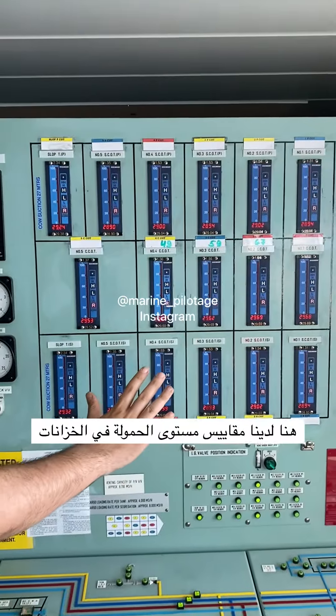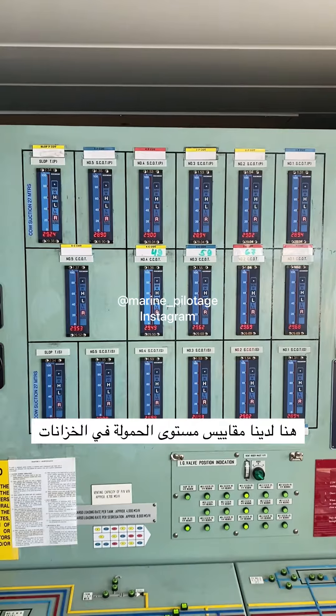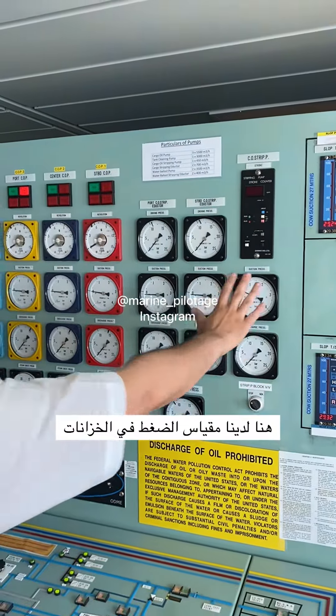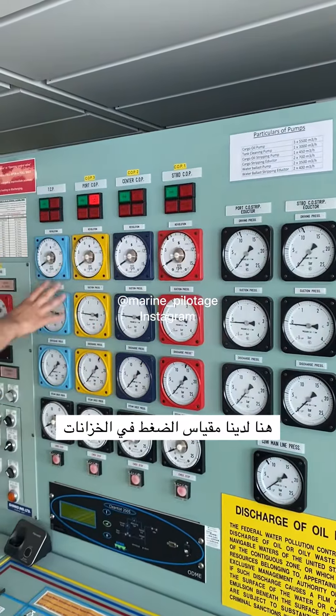Here I have level gauges, which are actually tank radars, showing what is the level in the cargo tank. Here I have the pressure gauges for the stripping pump, cargo adapters, three cargo pumps and tank cleaning pump.